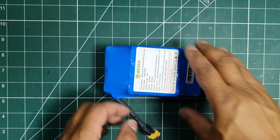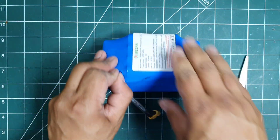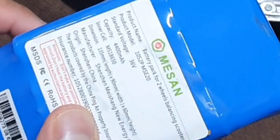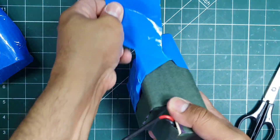As with any rebuild, the first step is taking it apart. I have never seen a battery shaped like this before, so it was interesting to see how it was put together. The label shows it's a 10s2p 36 volt battery, which means it will be made up of 20 cells.